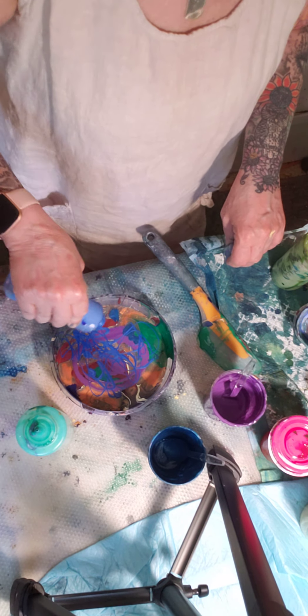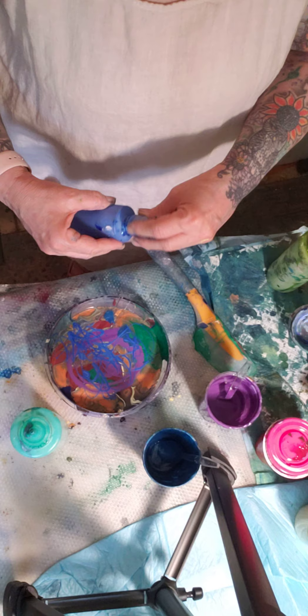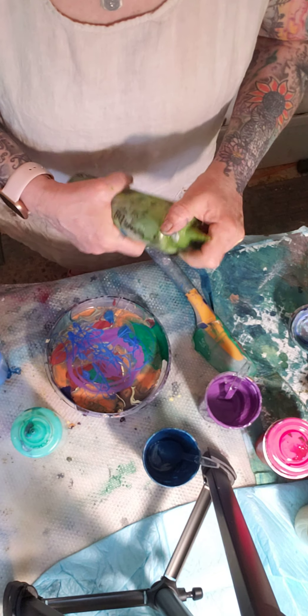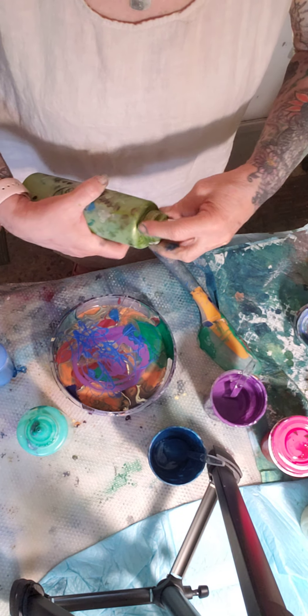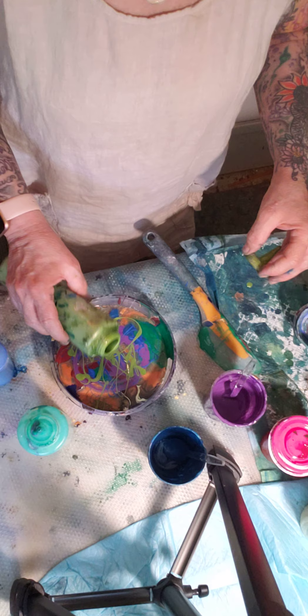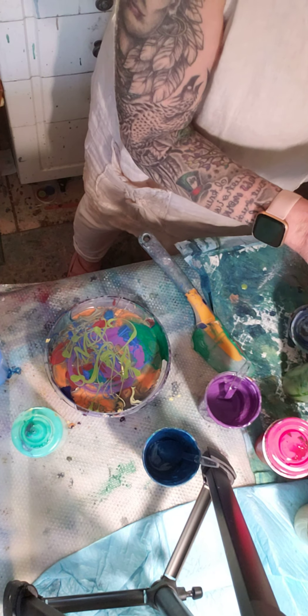I put a marble in mine and I'm going to reuse these bottles. This is my favorite — it's also my first time. A little peridot in there — you can hear it. So this is what you do with the leftover paints.